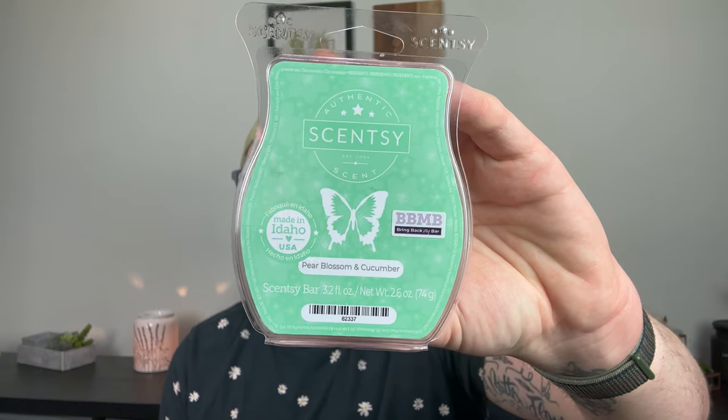Last but not least, Pear Blossom and Cucumber — I love the way this smells on cold, but it just didn't last that long: a day to barely a day and a half. What did smell in the warmers was beautiful — very light, crisp, clean, and fruity. I really, really liked it. I just wish it was a little stronger. Maybe I'll add a bar to my club and see if it cures and lasts longer. Overall I did really like it — it was really pretty.